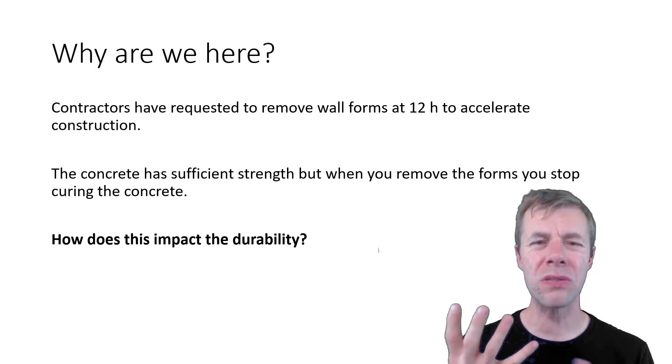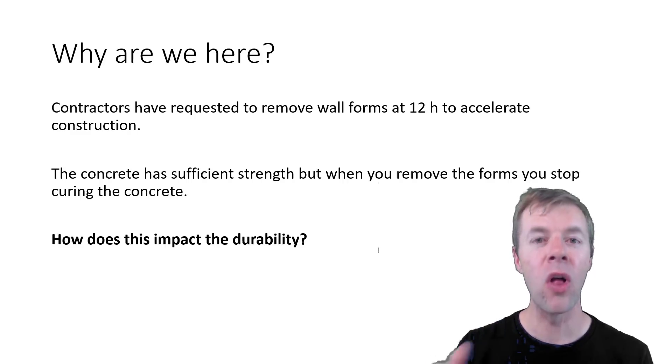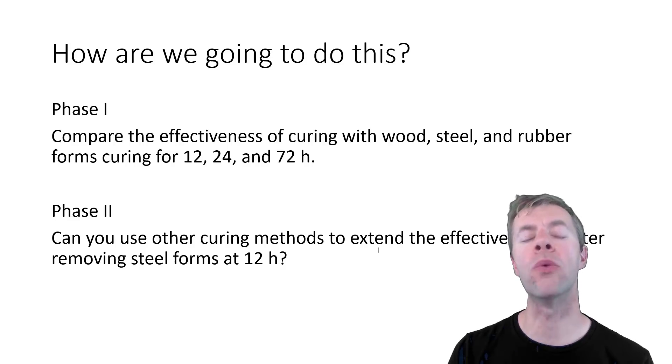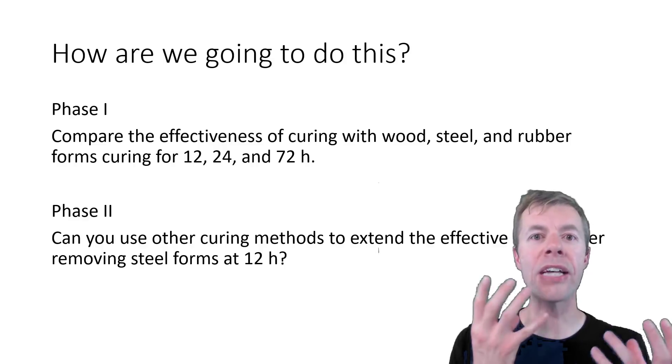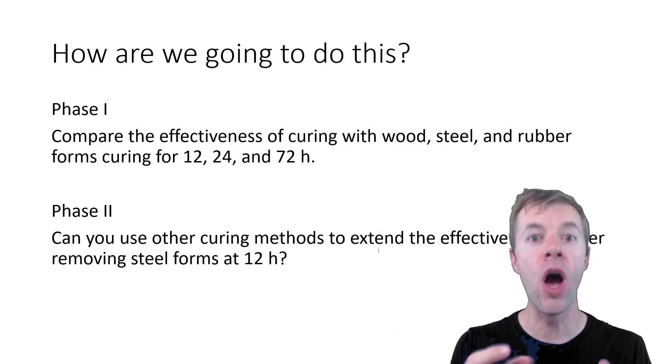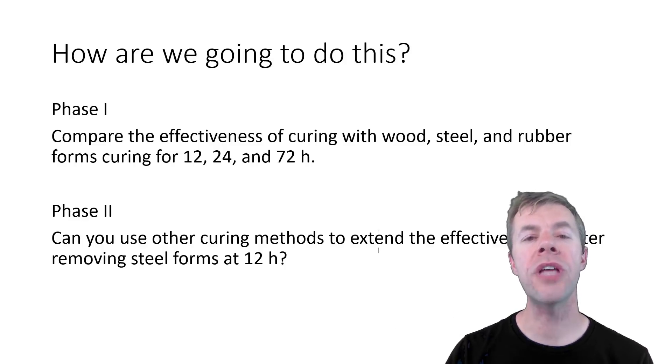So how does this impact durability? In phase one we're going to look at how different time lengths and different types of forms impact the effectiveness of the curing. And in phase two we're going to ask: if I have to take my forms off early, what can I do to extend my curing?